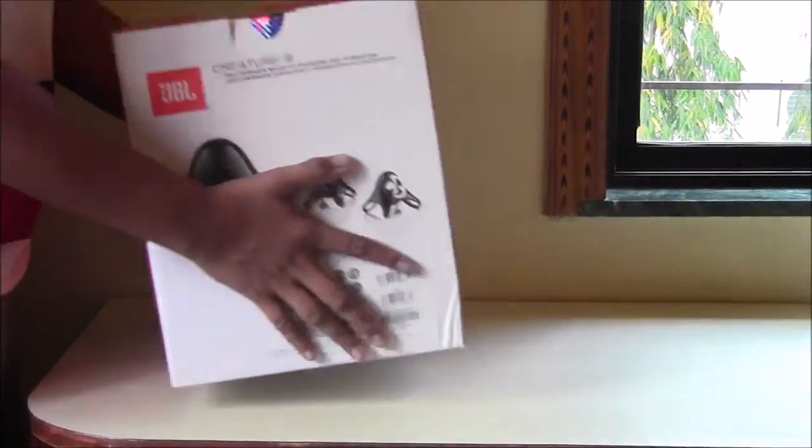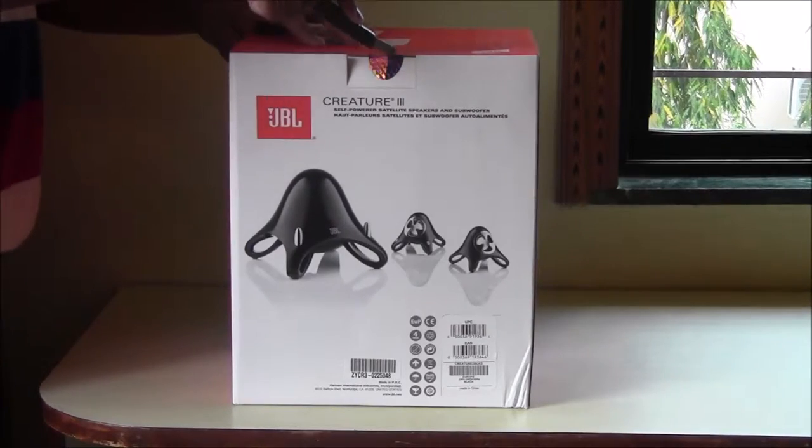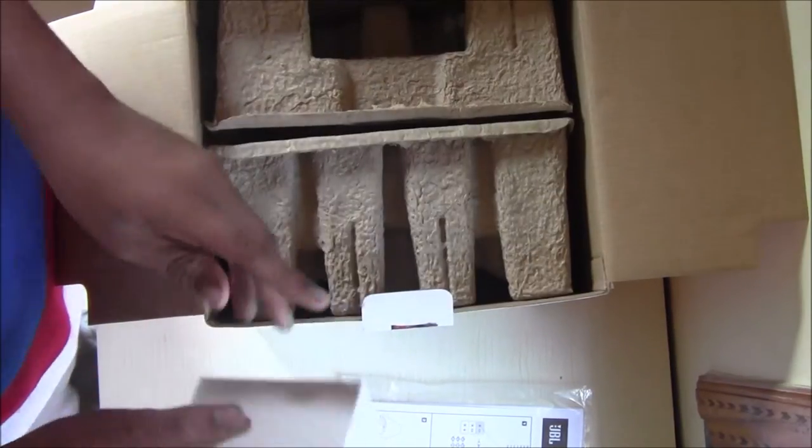Here it is — JBL Creature 3. Let's keep this aside and get started with the main unboxing. We'll open the seal first. So we have a setup guide, which I'll show you later.